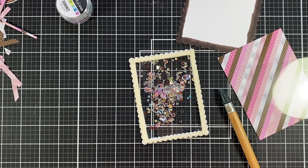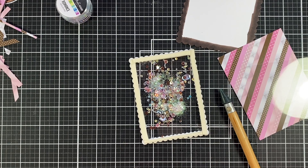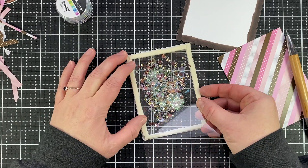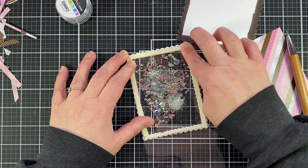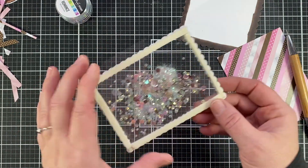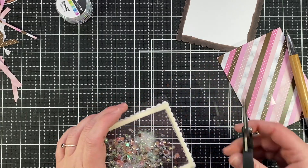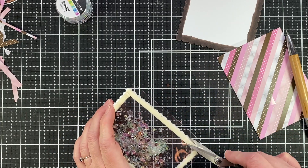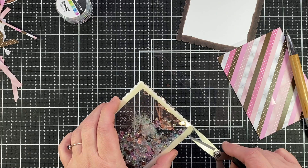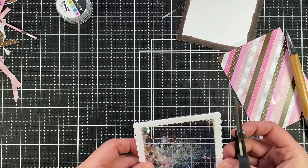You can also lightly take a used dryer sheet and put it on the acetate — that helps with static electricity too. Now we have the shaker all filled and ready to go. I decided to put a piece of acetate on the back of my shaker because the piece I was backing it with doesn't fit exactly, so it's easier to flip this over and adhere it without losing all of your pieces. I just fit that on the back without measuring and then cut around the edges — super simple. Now you have a completely enclosed shaker, which makes it much easier to adhere to your card.